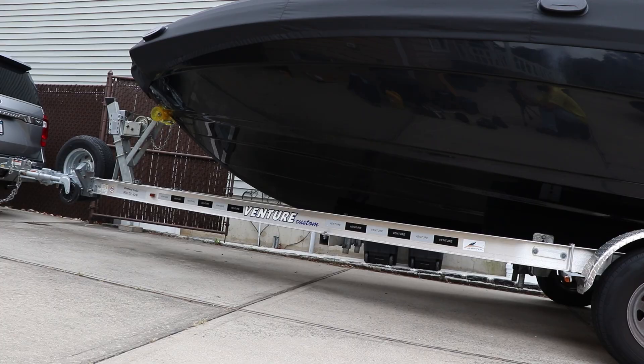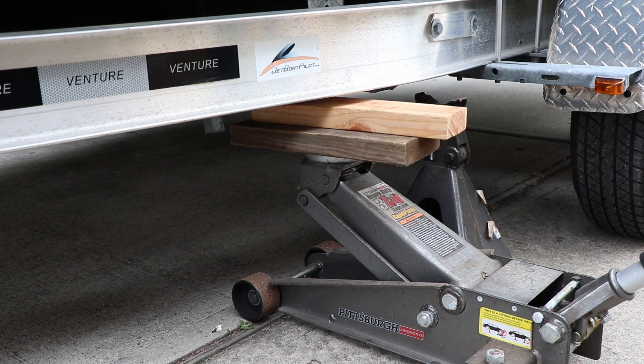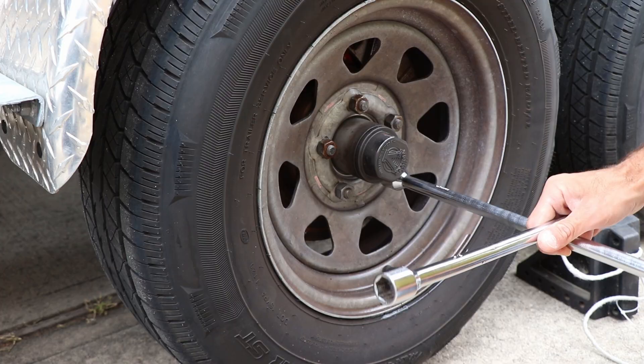First things first, we got to take this trailer and level it out the best we can. Take a jack and put it underneath the trailer frame just to lift it a little bit to give support.